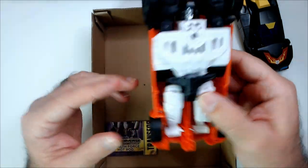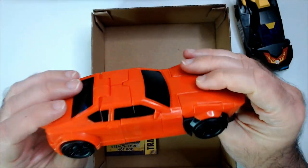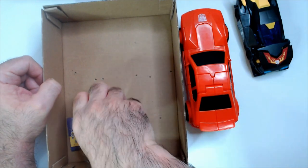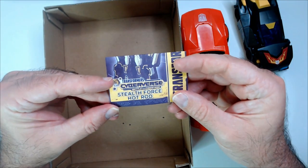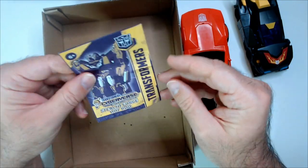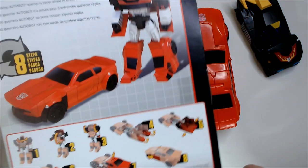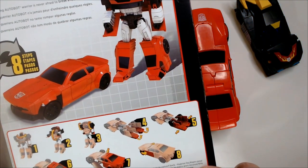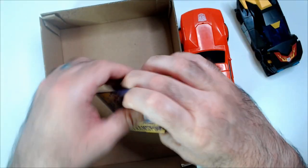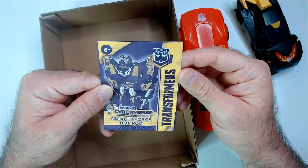I never transform these things because they're so cheaply made — they feel like they'll just break instantly. Oh, that's what this guy is — he is Hot Rod! Do you have the instructions for this guy in here? Is he like a special? No, no — we'll just throw him in there. Alright, and that's from Cyberverse.